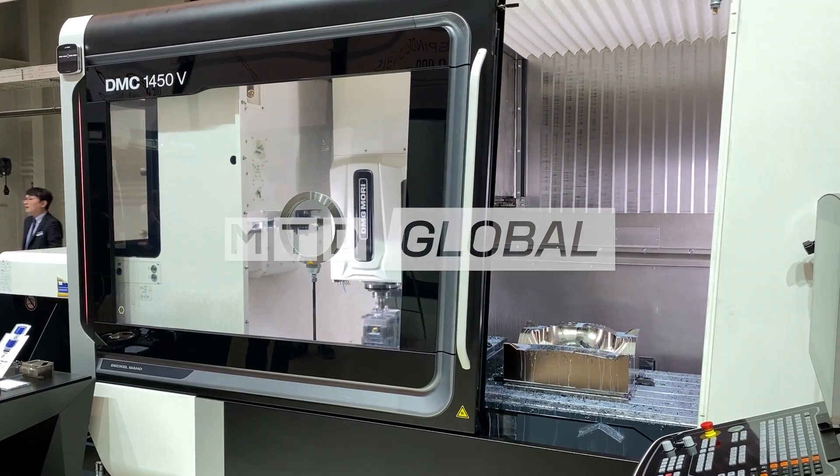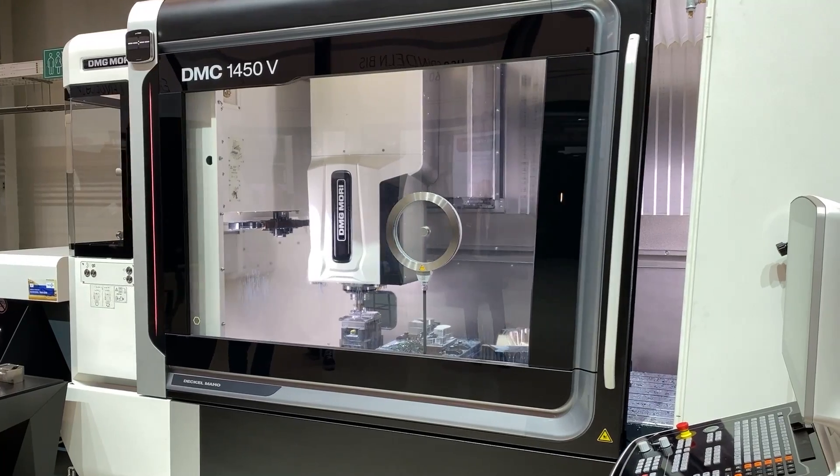We're looking at a new machine here from DMG Mori — this is the DMC 1450V. I want to pick out a couple of the highlights being shown here at the open house in Pfronten, but I also want to put across what I would see as the target audience for this style of VMC.